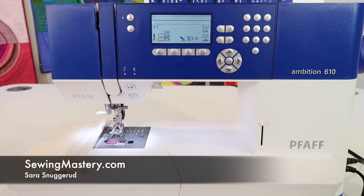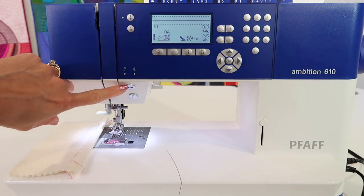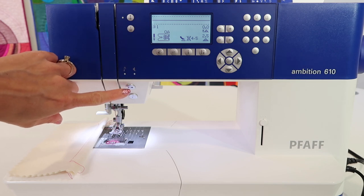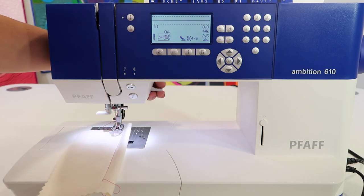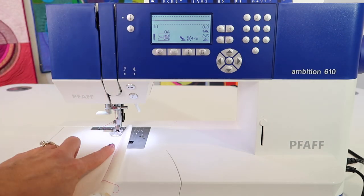Another function that I love on the Pfaff Ambition 610 is the ability to sew without using the foot control. There is a start and stop button on the front of the machine. You would use this for any time you would normally step on your foot control.